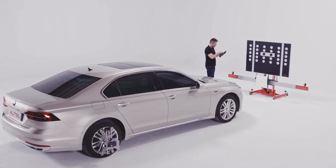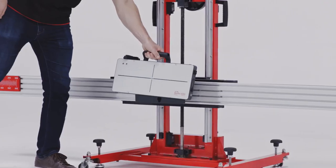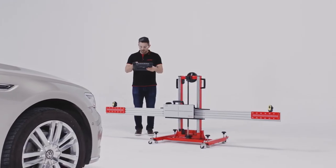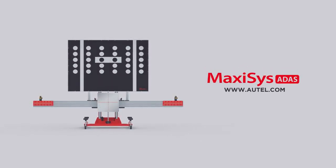Attach the target panels to the frame accordingly for camera calibration, radar calibration, or night vision calibration. Please contact Autel Technical Support with any questions or visit our website, autel.com, for additional support or product information.